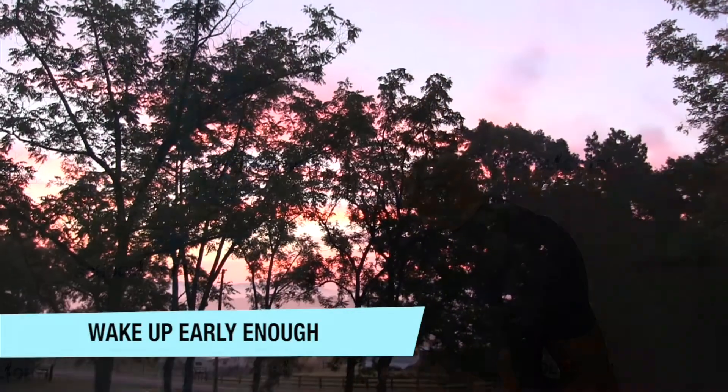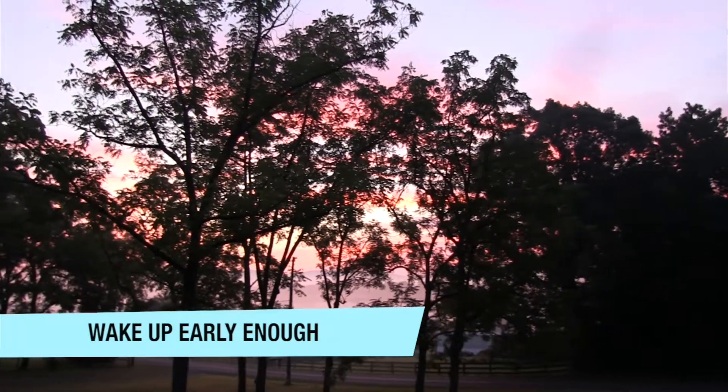Let's start with waking up. Make sure you wake up early enough to have time to do everything you need to do. Chances are you want to eat, and you want to give your food some time to digest — generally two to three hours is a good time frame.